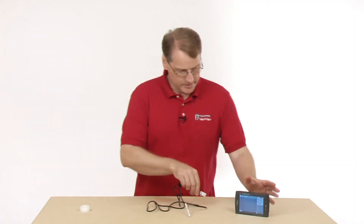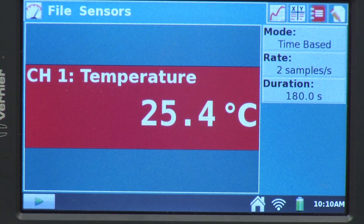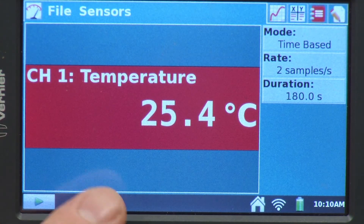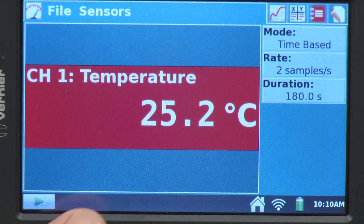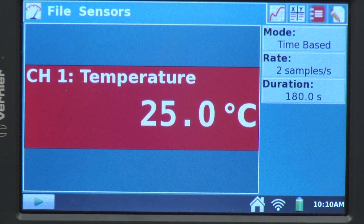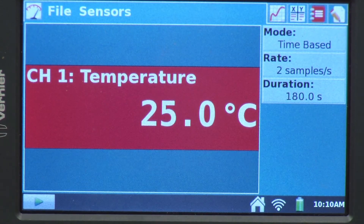I'm going to plug it into the analog port — it's an analog sensor. So when it comes up here, we have our default setting. We have temperature there in channel 1, and if we look up to the upper right corner, we see our default collection parameters: time-based, 2 samples per second, 180 seconds.